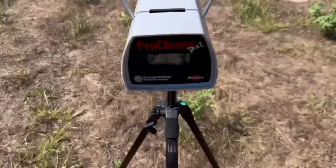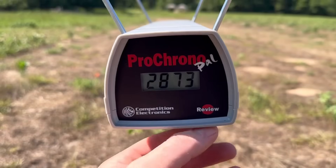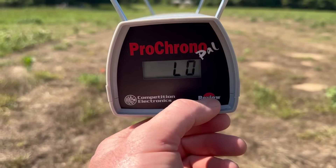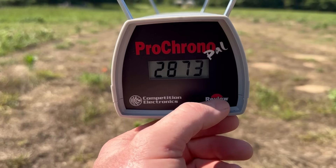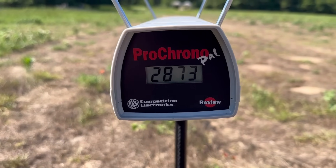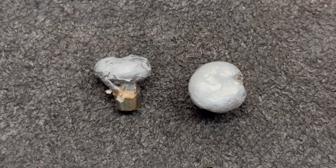Let's take a look at the velocities for that Federal Premium Terminal Ascent out of the 270. Our high was 2,886 feet per second, our low was 2,830, and our average was 2,863 feet per second.